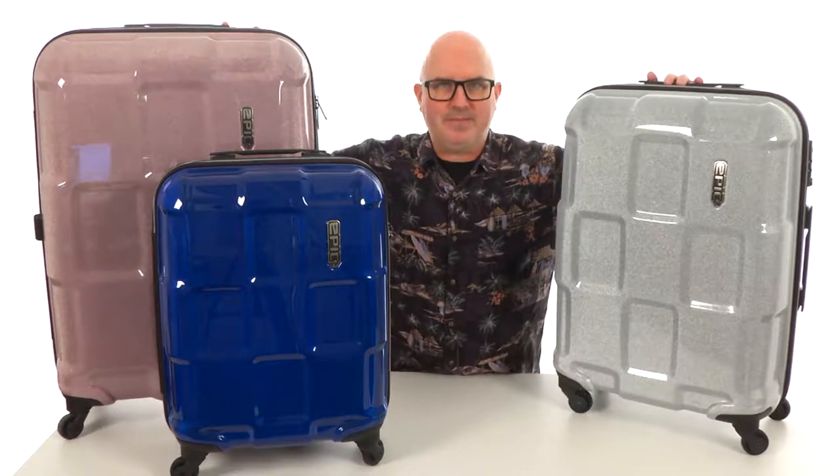Hey, how's it going guys? My name is Joe and today we're taking a closer look at the Reflex Collection from EPIC.